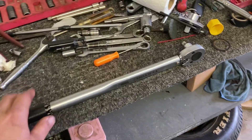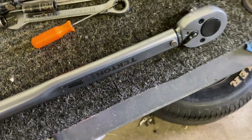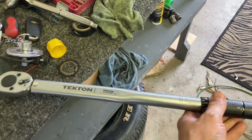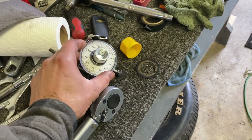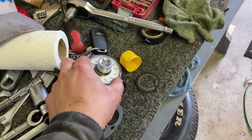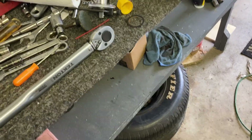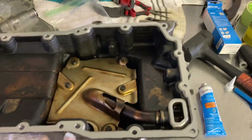The torque spec for the rod bolts is 18 foot-pounds, then 100 degrees. I'll use a little angle gauge, but if you don't have one you can just go 90 degrees plus 10 degrees — not too difficult. Rod bolts are all torqued up now.